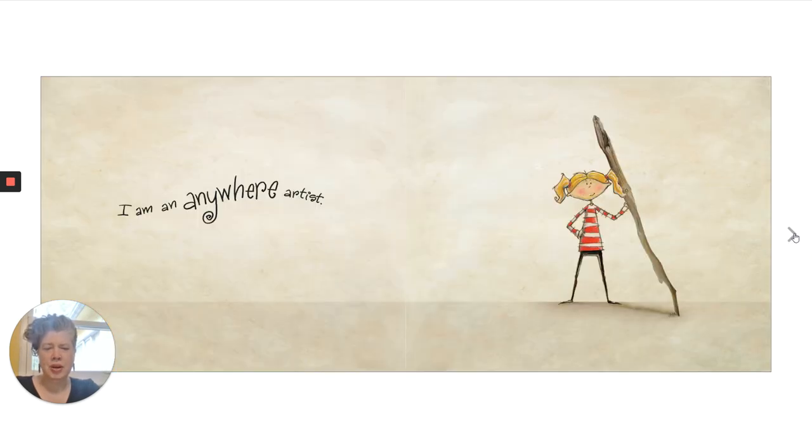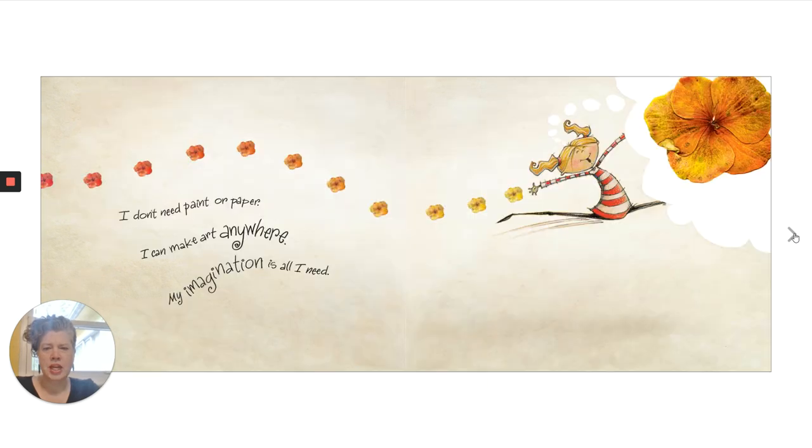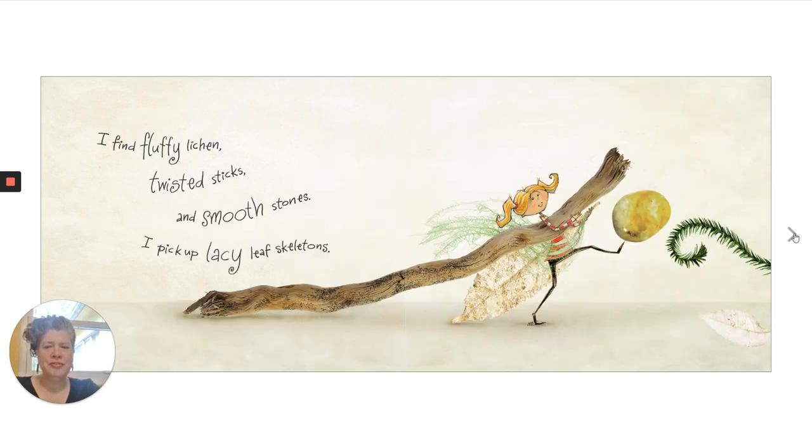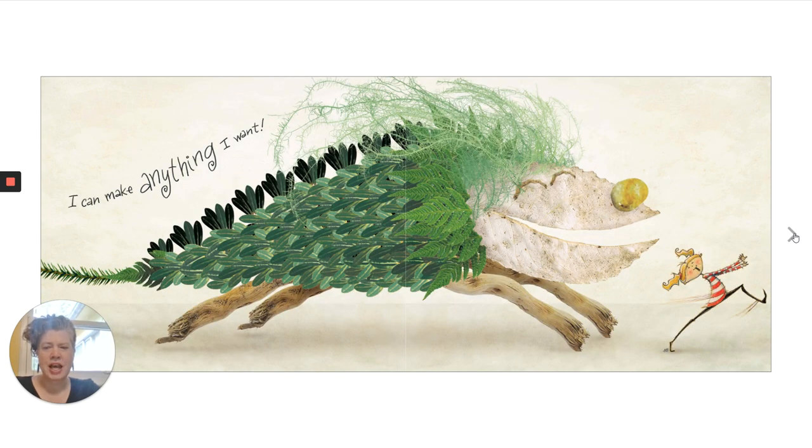I am an anywhere artist. I don't need paint or paper. I can make art anywhere. My imagination is all I need. I am a forest artist. I find fluffy lichen, twisted sticks, and smooth stones. I pick up lacy leaf skeletons. I can make anything I want.